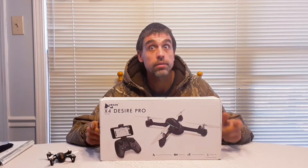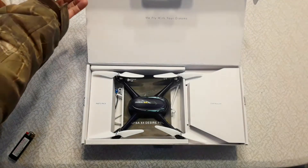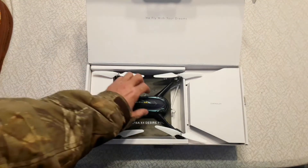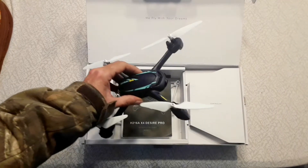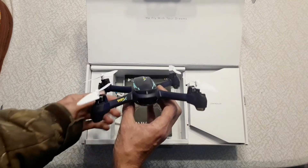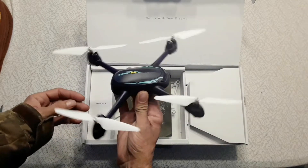Let's get into the box and see what we got. Here's the quadcopter in the box. This is the quadcopter itself — the X4 Desire Pro. That's your little Wi-Fi thing right there. Looks like a nice drone, well made, sturdy.